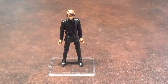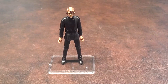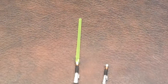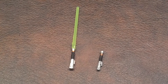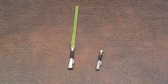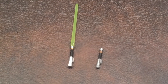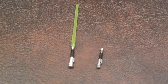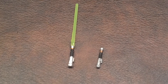Luke Skywalker came with five different accessories. He came with his activated lightsaber in its complete form, and a deactivated saber in its incomplete form. The deactivated saber has some really intricate detailing on it showing its inside components, and I think it's really well done, especially when you consider its small size for a figure in this scale.